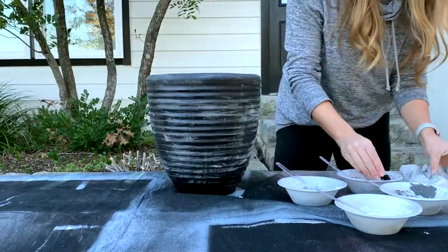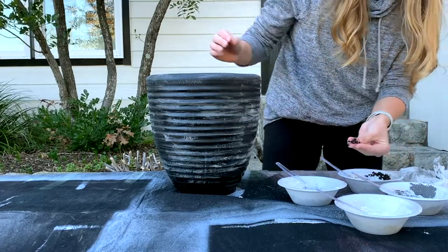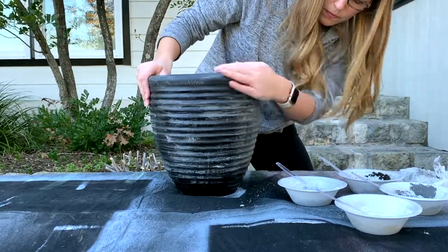While the paint is still damp, get some fingerfuls of mud and rub it into the wet paint to create texture.